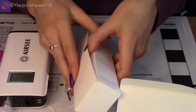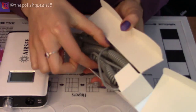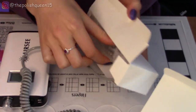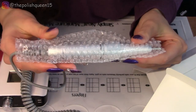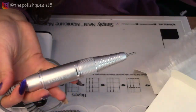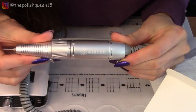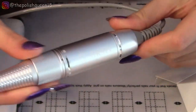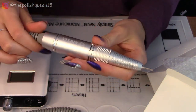Let's open this box — this is probably where the hand piece is. So I'll just take this out. And there it is. Feels pretty heavy — this is really pretty. It says ARC on it. It really does feel substantial.